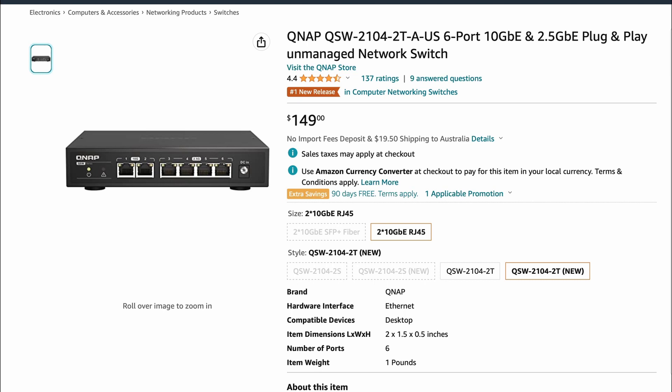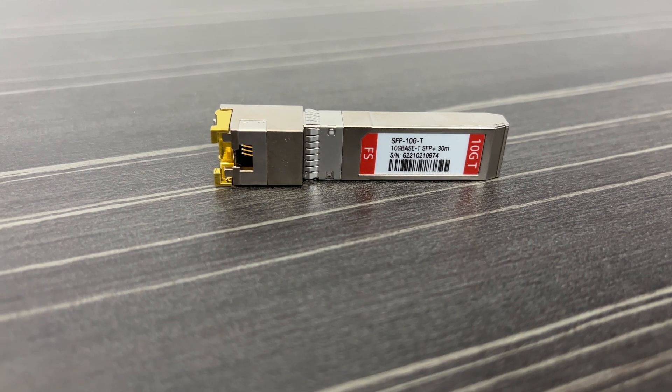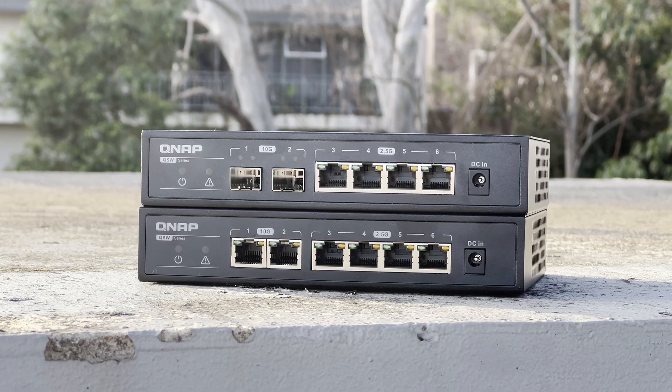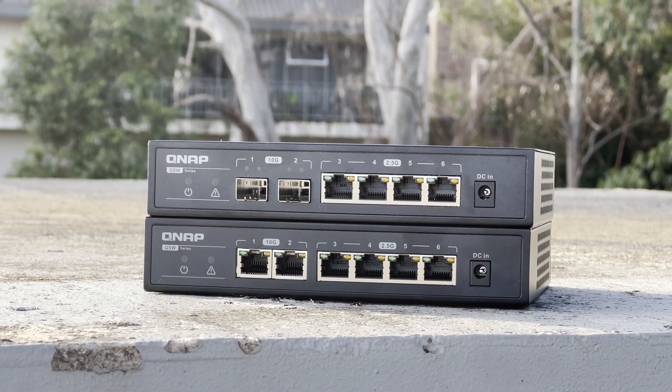Finally, let's talk about price. The T version is available from Amazon for $149, and the S version is available for $129. Only buy the S version if you need SFP+ modules, because those modules have an additional cost. I've owned both of these switches for several months now and haven't had a single issue with them.